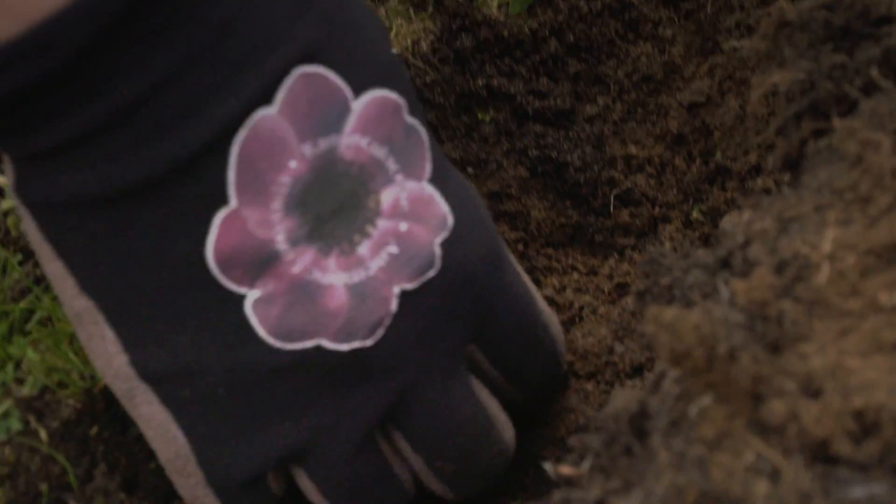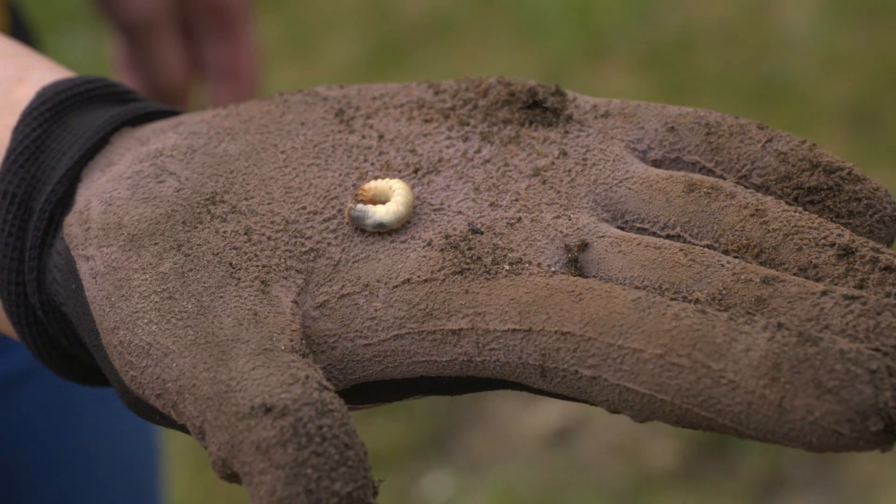Chafer grubs have white, C-shaped bodies, brown heads, and are slightly smaller than a dime.